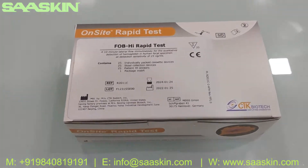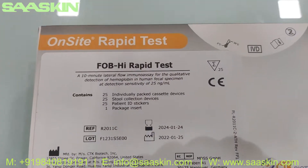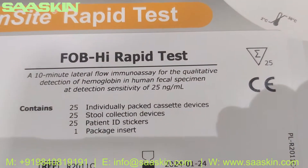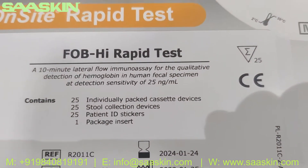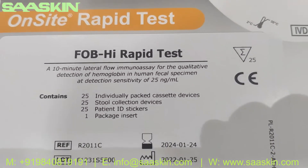Hello everybody. Today we are going to see the unboxing of CTK Biotech's on-site brand FOB Rabbit Test. This is basically used for the detection of hemoglobin in human fecal specimens.